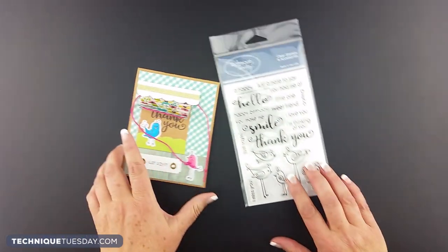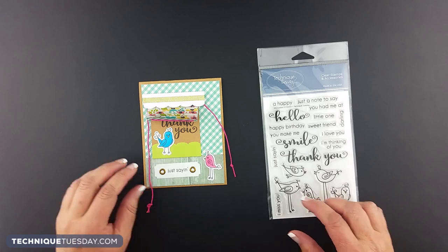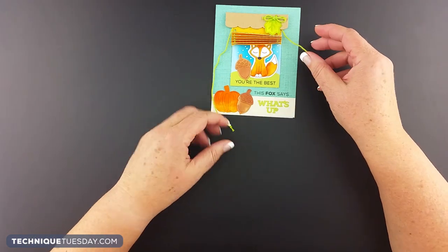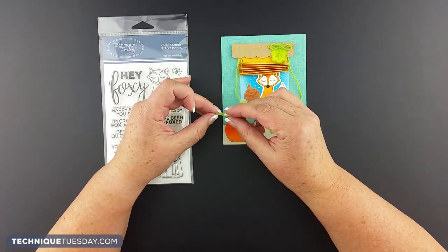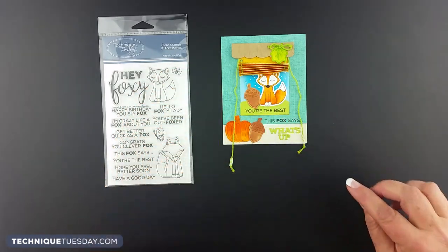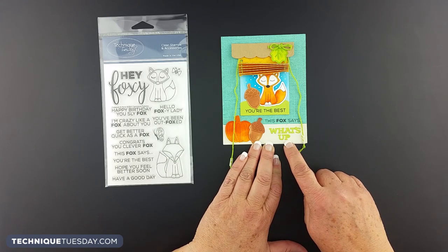If you give a lot of thank you notes, this card features our Chickadees 2.0 stamp set and it's just saying thank you. This next project features Frederick and Fiona the foxes. Teri actually wrapped washi tape around the ends of the string and then tied a knot — that's another way to get a really nice finished look. It also includes the little die cut phrase, What's Up?, that comes with that Mini Blinds and Valance die.